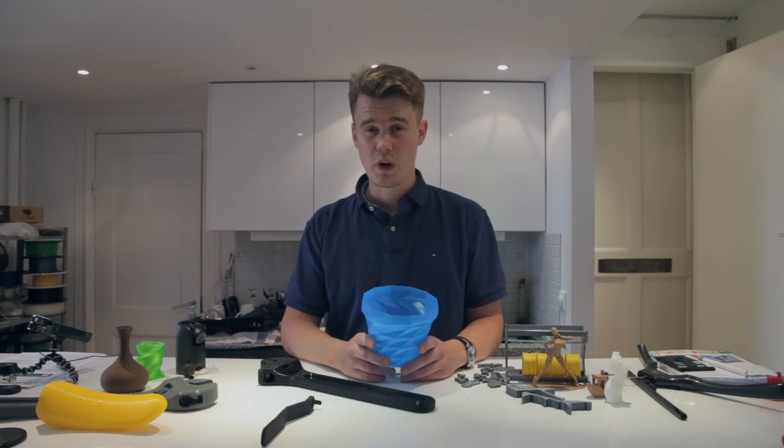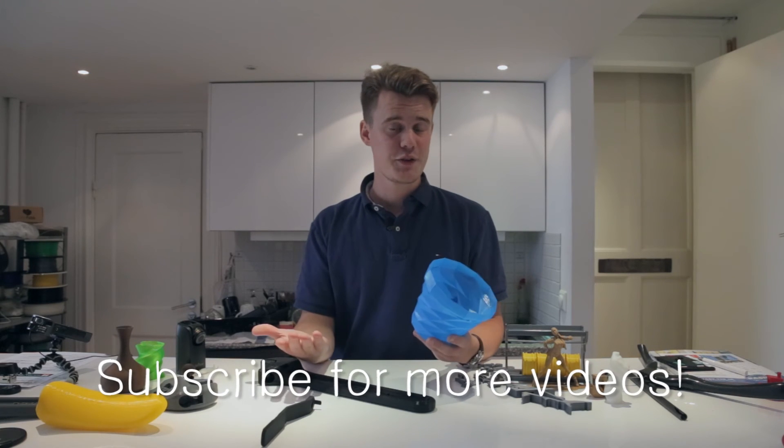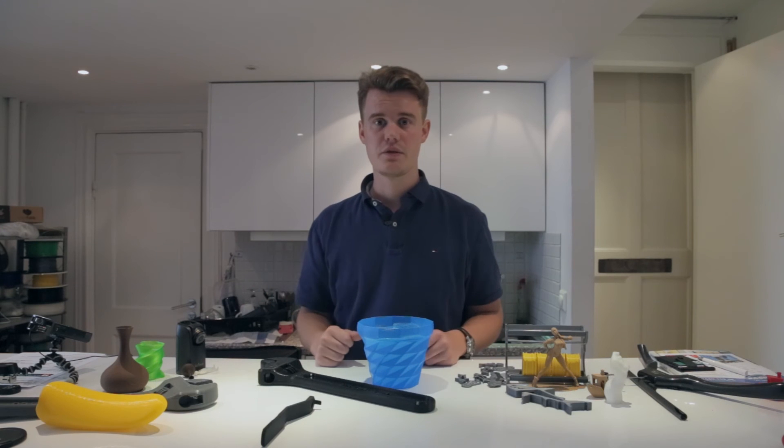I'll be reviewing the Form 1 Plus soon, so make sure you subscribe and like this video if you liked it, dislike it if you didn't, and I'll see you soon. Thanks, bye!